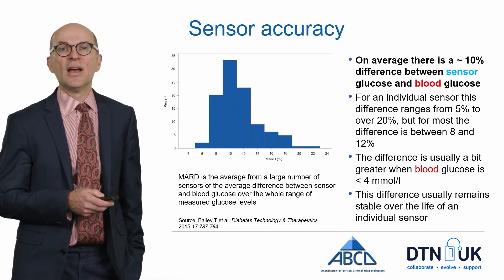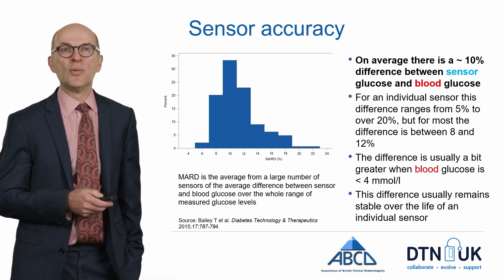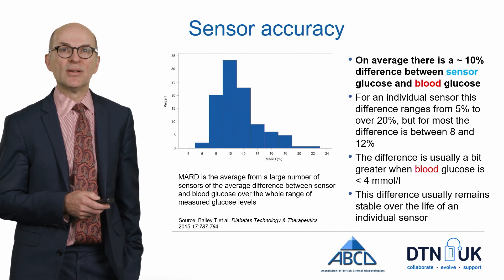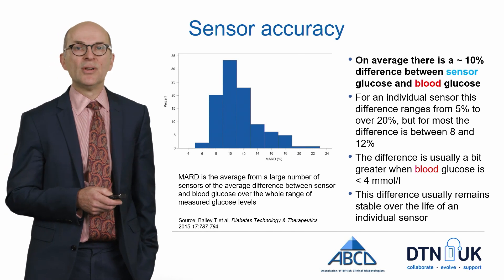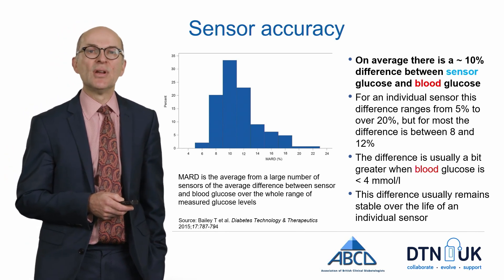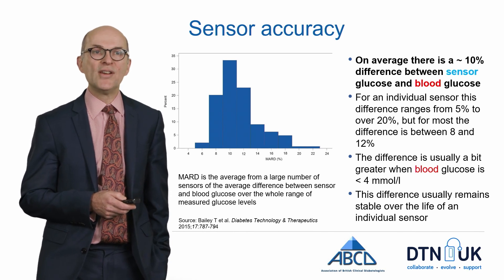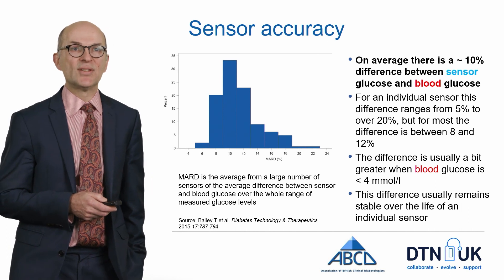Generally speaking, there is a difference between sensor glucose and blood glucose which averages about 10% depending on the individual sensor. To measure this, we use a metric called MARD, which is the average difference between the sensor and blood glucose levels measured over a whole range of glucose levels and taken from a large number of sensors.